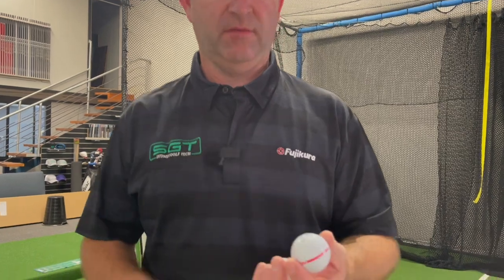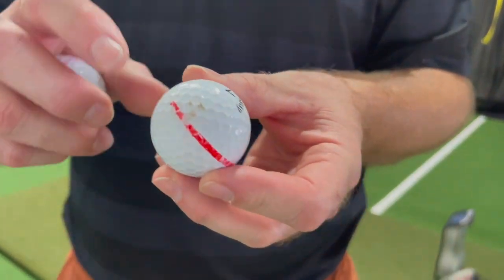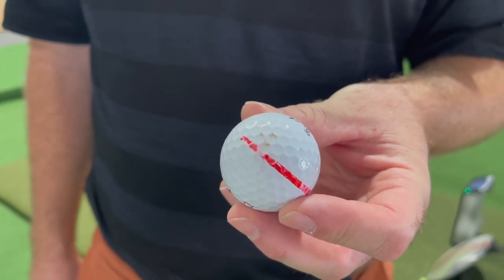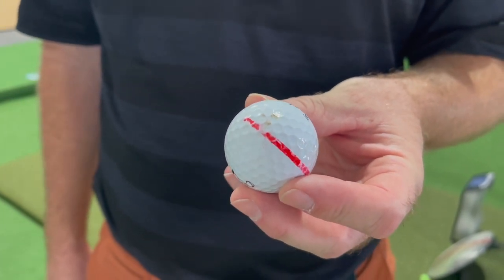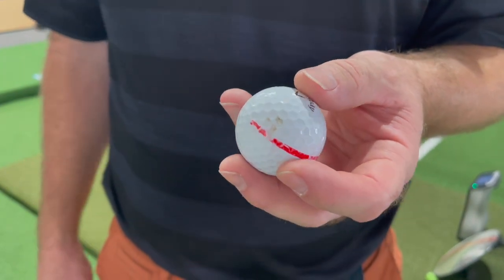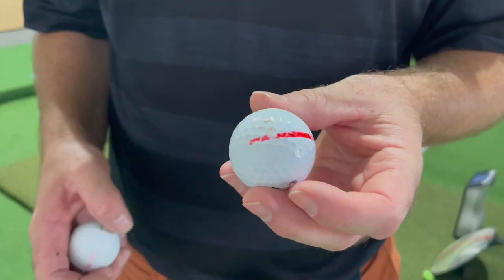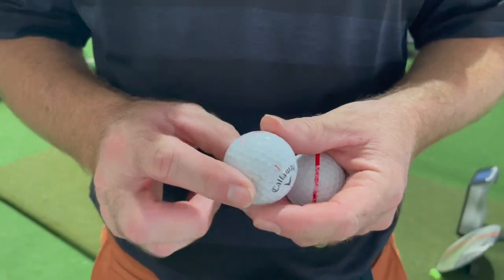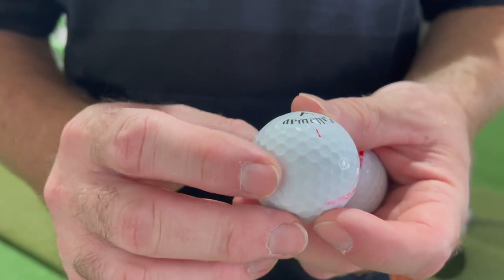As I said before, I used the Chrome Soft X today. This one hit a tree and scuffed up on the fifth hole - hit a bad tee shot, came back out, made par, no problem. I dumped it because it had hit a tree and you lose a little bit of performance, so I got another one out and used it for the remaining 13 holes.